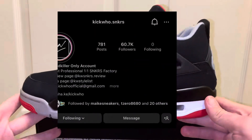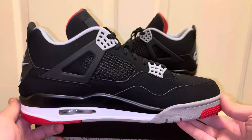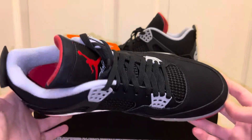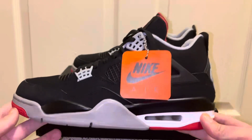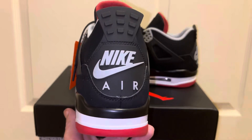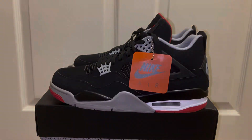So there you have it guys — the Jordan 4 Breads from Kick Who. Such a beautiful pair and one of the all-time greatest Jordan 4s ever made. If you've been looking for one of the best rep Jordan 4 Breads you could ever possibly find, Kick Who is the go-to. They're one of my go-tos for almost everything — I have like five pairs coming in from them, so there's going to be a lot of reviews. Appreciate you guys and stay tuned for more. Peace.